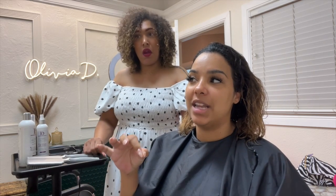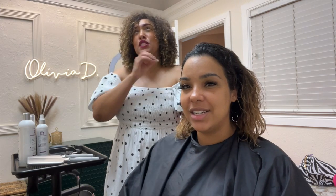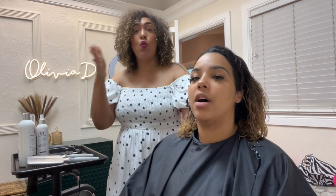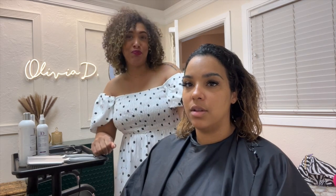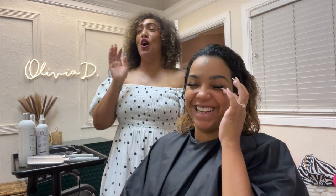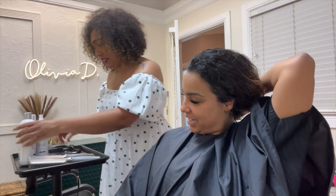If somebody just wanted a blowout with no flat iron, they could still get really smooth results without the flat iron. Skipping the flat iron and smoothing it in with just a blow dry still gives results, but it doesn't settle the product into the hair as deeply. Think of it like toasting bread — the heat just pushes it in more. You might get a little more smoothness with a flat iron versus just blow drying, but you'll still get manageability either way.